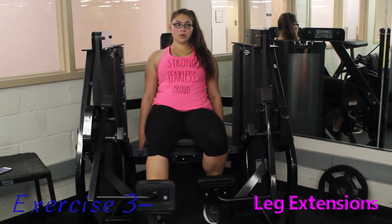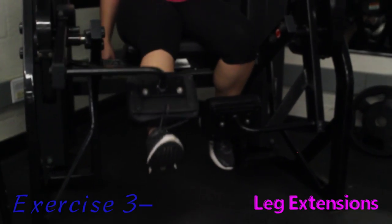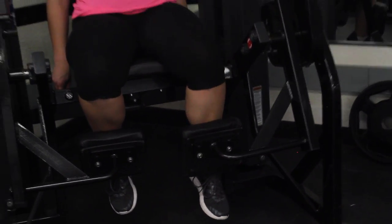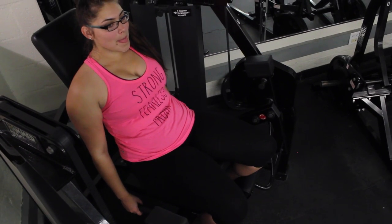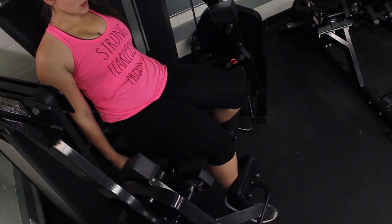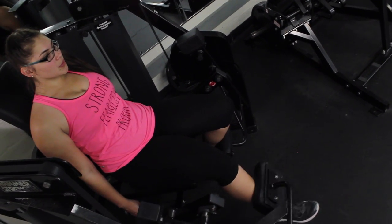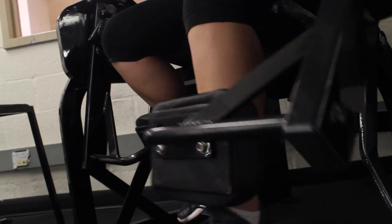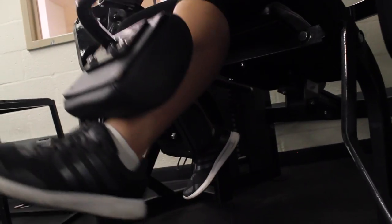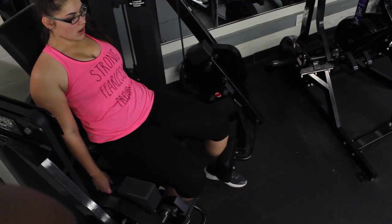Exercise three, leg extensions. These ones are going to be focusing on your quads. The quads are located above your knees. When you're focusing on that mind muscle connection, focus on right up there in that area. You have inner and outer quads, so make sure you're working on both of them. You can change the way your feet are positioned to work the inner or outer version. I like to either turn my feet out, have them straight, or turn them in — it just works different parts.